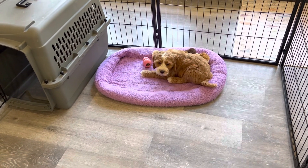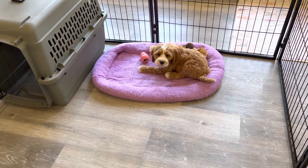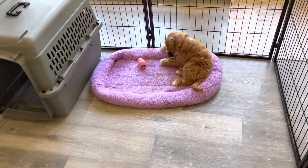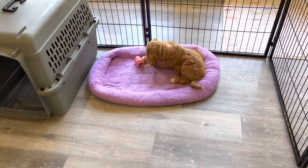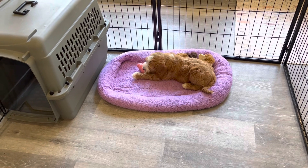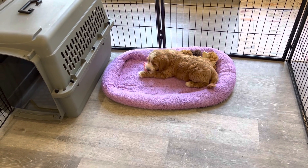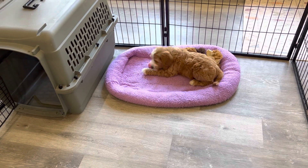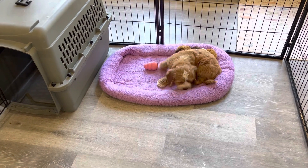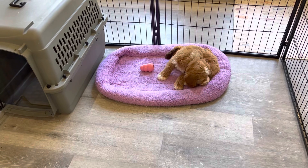I wanted to show you Moose in a playpen by himself. You can see he's quite calm and content. That's because he has something to occupy himself. Normally I don't leave a playpen in here, but I'm working from my office so I can make sure that Moose doesn't tear up the place. So it's a good first test to make sure that he's not going to tear up a dog bed.